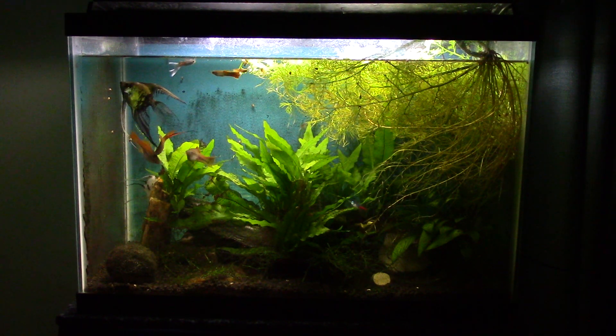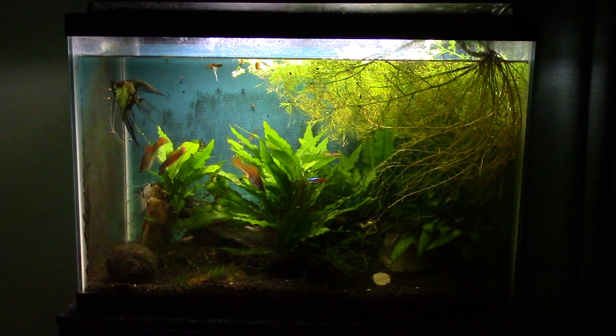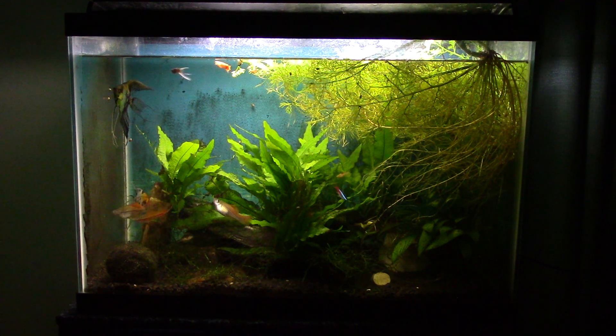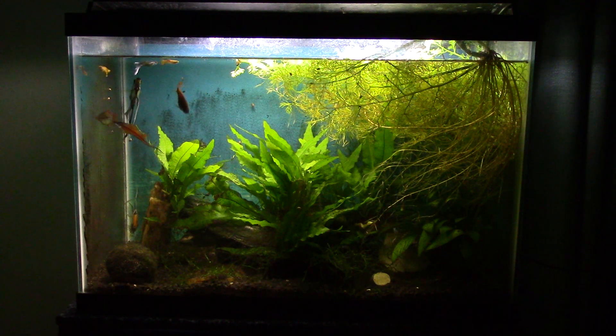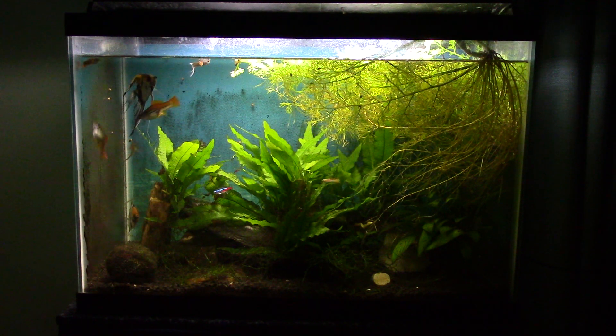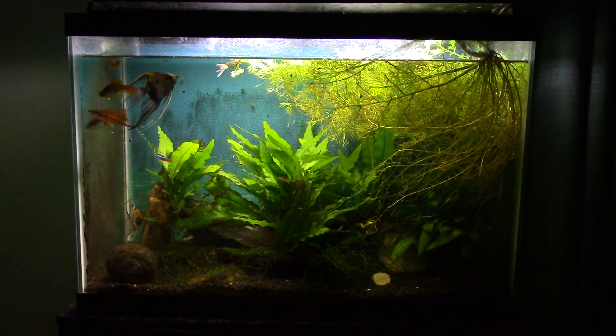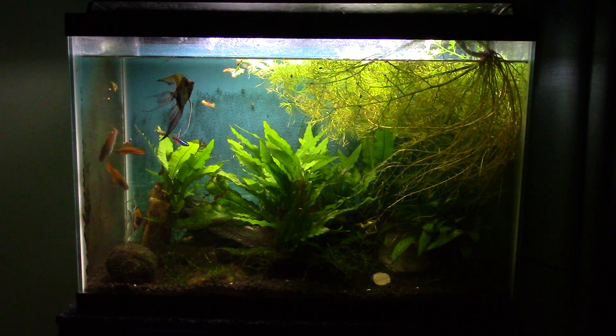Hey everybody, this is my 20 gallon planted tank. I've got a couple of angelfish and some neon swordtails and a few other various things in here. This is a tank I have set up in my wife's room and I don't come in here very often — in fact, I don't come in here ever except to do maintenance on this fish tank. So this is very much an out of sight, out of mind type of fish tank.